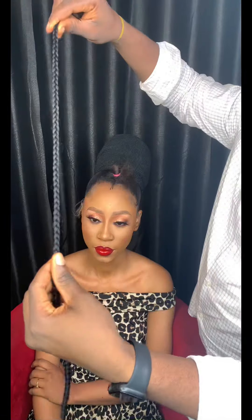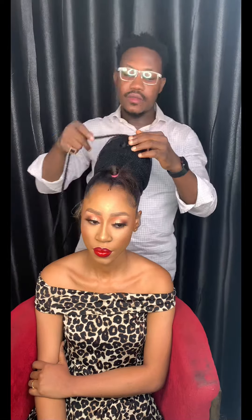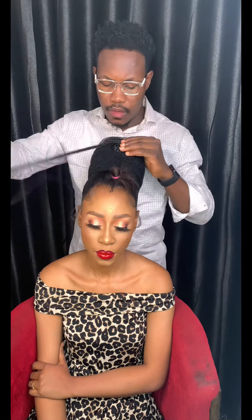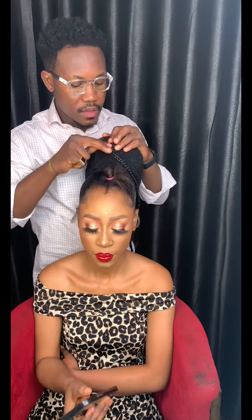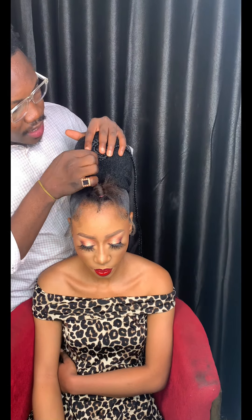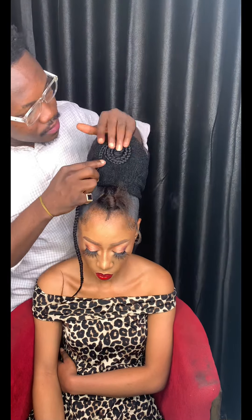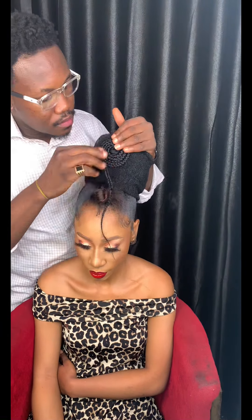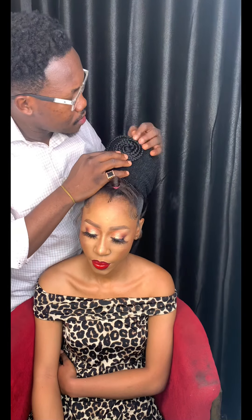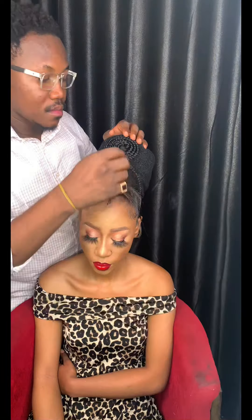Get an attachment already braided — like Bob Marley twist or box braid twist — and fold it round on the bond you formed. As you're folding, use your small bubble pins (not the big ones) to hold it down. Keep making a circular movement, going round as you can see in the video.